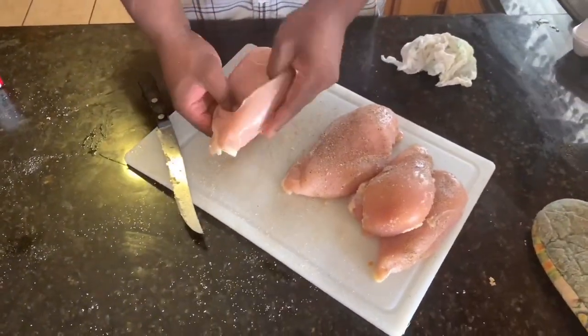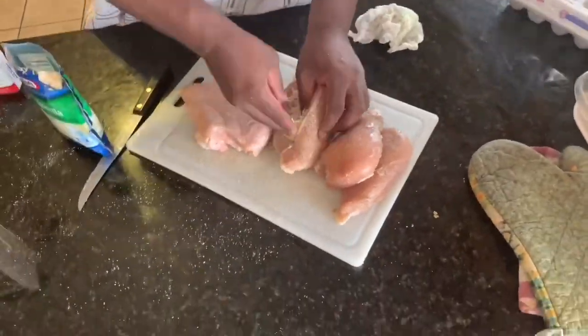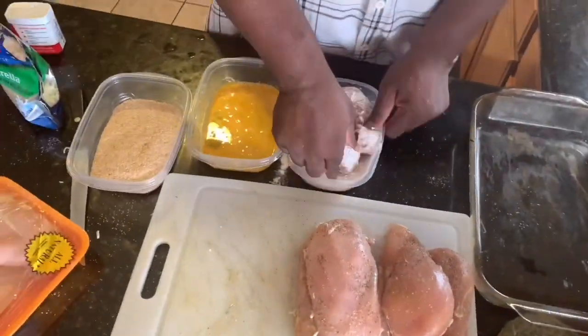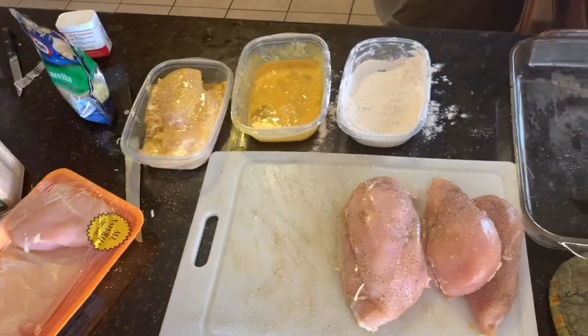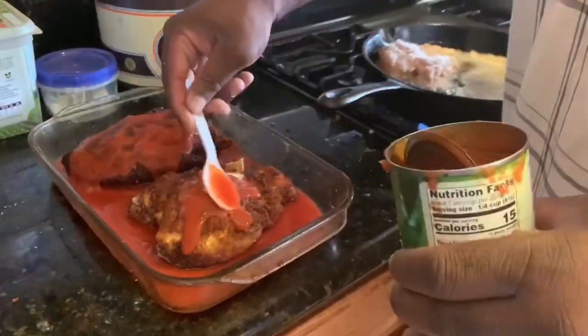Seasoning my meat for my stuffed chicken breast with mozzarella cheese. I'm gonna pack it in there real nice. Put it in my flour, egg wash, and my breadcrumbs. Bake it at 360 for 20 minutes, gotta fry it a little bit first. Put my tomato sauce down, tomato sauce on top, and put my parmesan cheese.